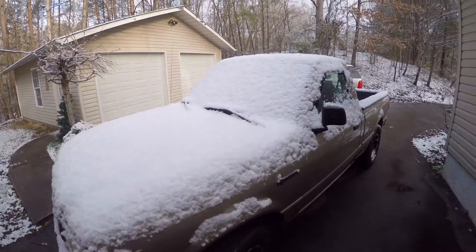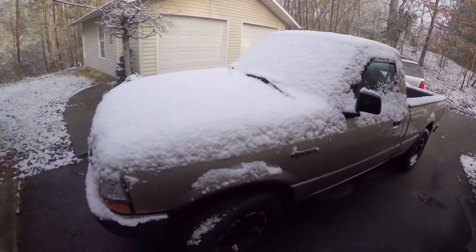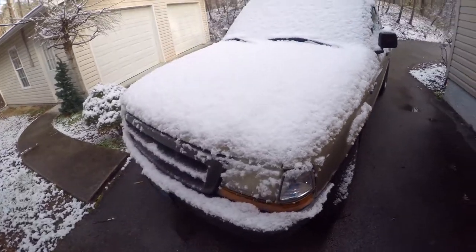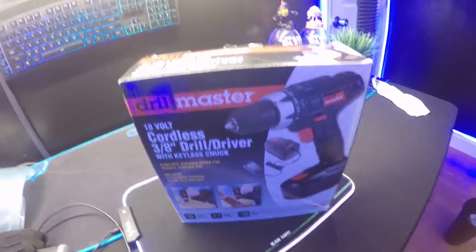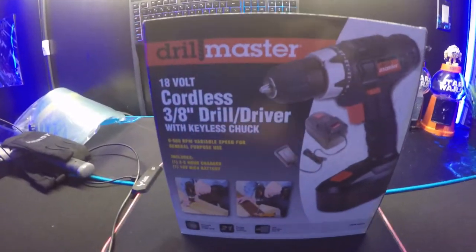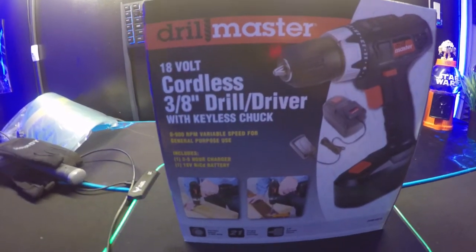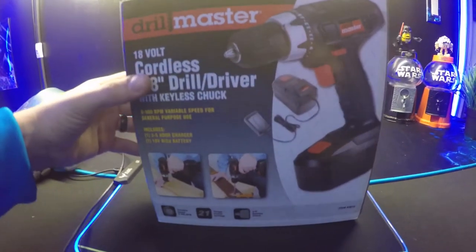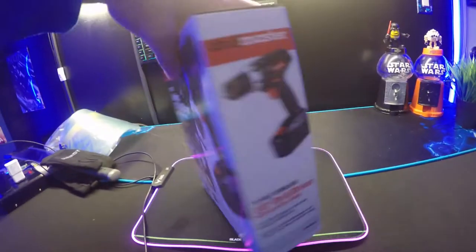We had some snow last night and this is the result of it — my truck covered. This is going to be our review, or a quick look, on the Drill Master 18-volt cordless 3/8 drill and driver with keyless chuck. Let's check it out and see what it has to offer.